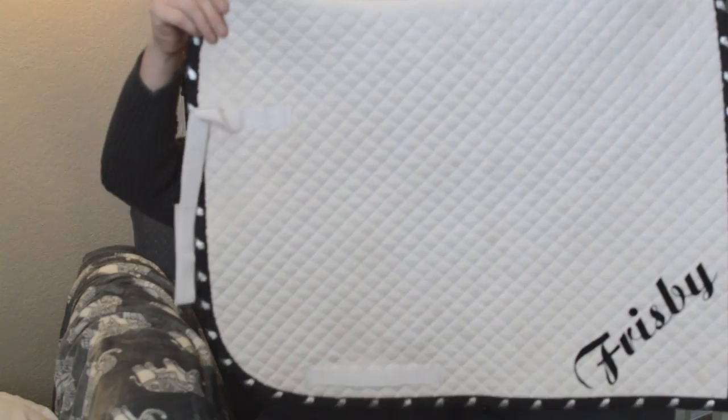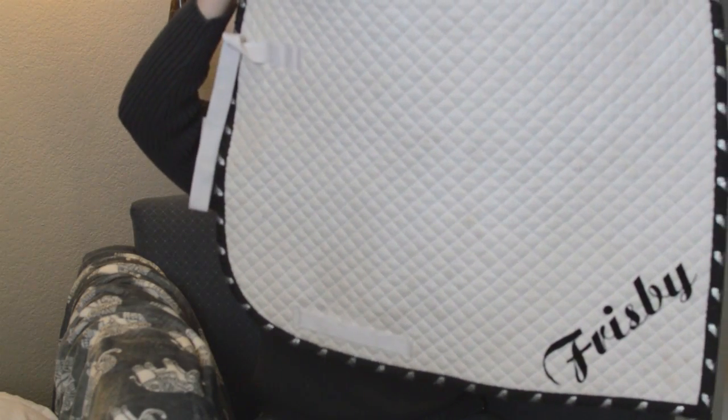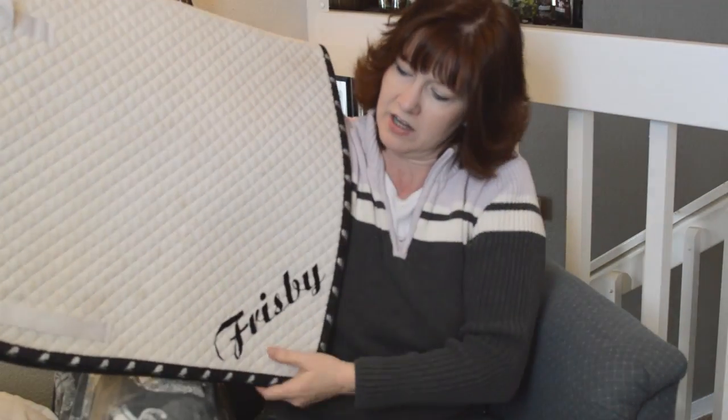It's nice to have extra saddle pads, especially when you're riding a lot in the spring and summertime. If they get sweaty and you're riding a lot, you don't want to use the same saddle pad over and over again. I'll use it once when the weather is really nice and then bring it in to be washed. That's one of the reasons why I have so many saddle pads — I don't like to use them more than once unless I've washed them.